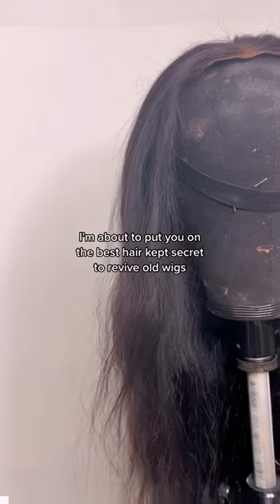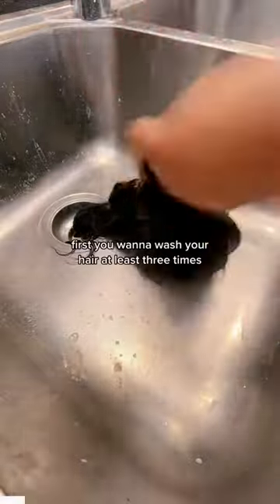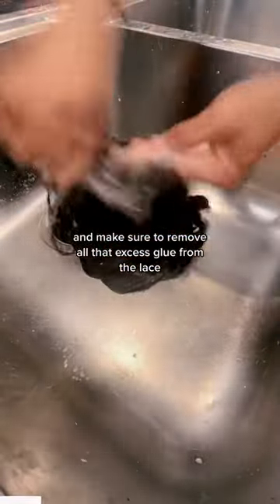I'm about to put you on the best kept secret to revive old wigs. First, you want to wash your hair at least three times and make sure to remove all that excess glue from the lace.